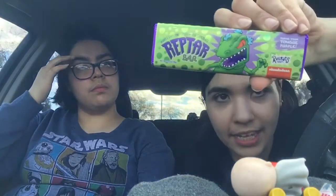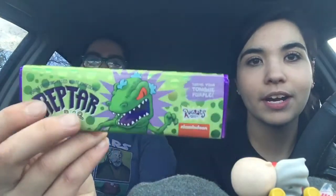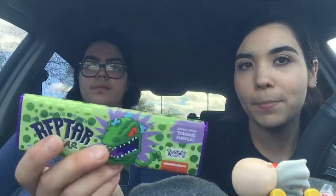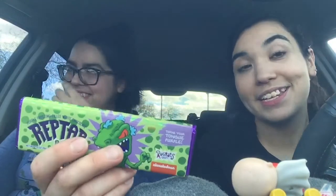Hey everyone! Like I mentioned in my previous video, today we will be trying FYE's exclusive Reptar bar. I know I've done one like this before, but this is white chocolate filled with purple frosting, and it's supposed to turn your tongue purple.